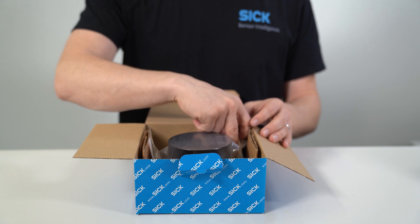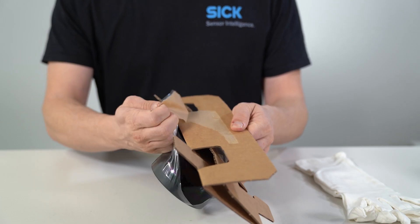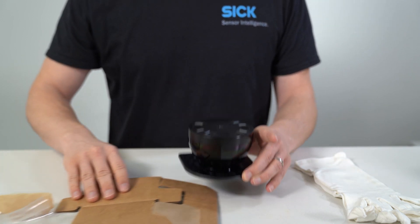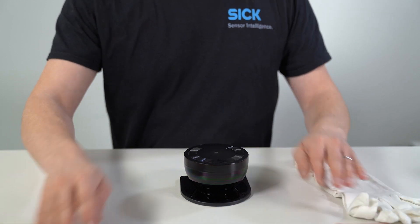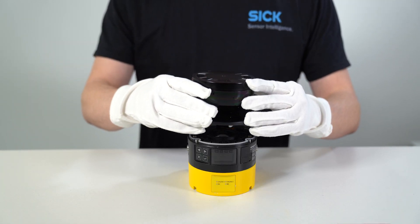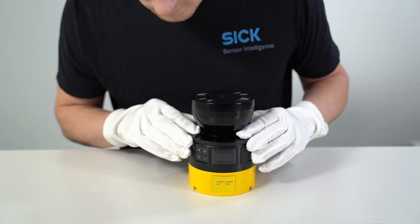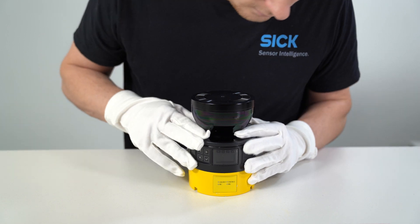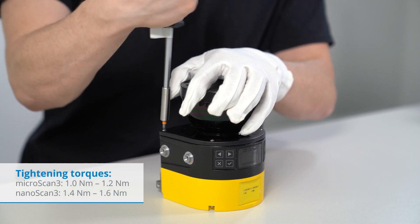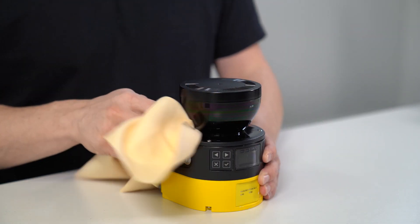Please wear the gloves supplied with a new optics cover during the next steps. Take the new optics cover out of the packaging and remove the seal's protective cap. Remove any packaging residue if necessary. Carefully push the optics cover over the mirror but make sure that the cover does not touch it. Place the optics cover on the safety laser scanner and ensure that it closes seamlessly. Fix the screws with a defined tightening torque. Make sure that the optics cover is clear of dirt and damage.